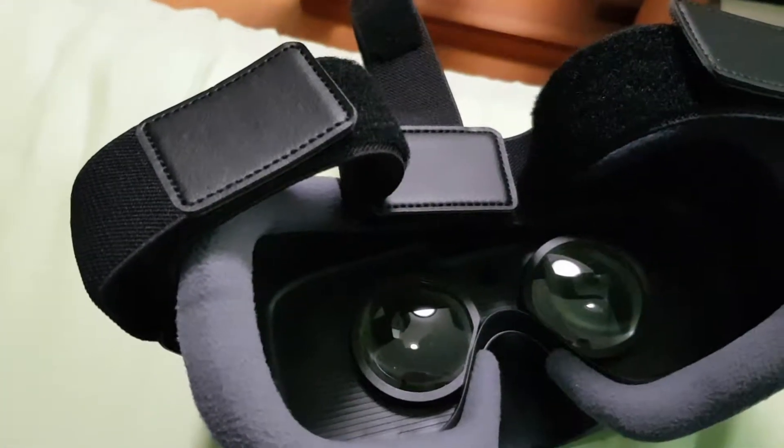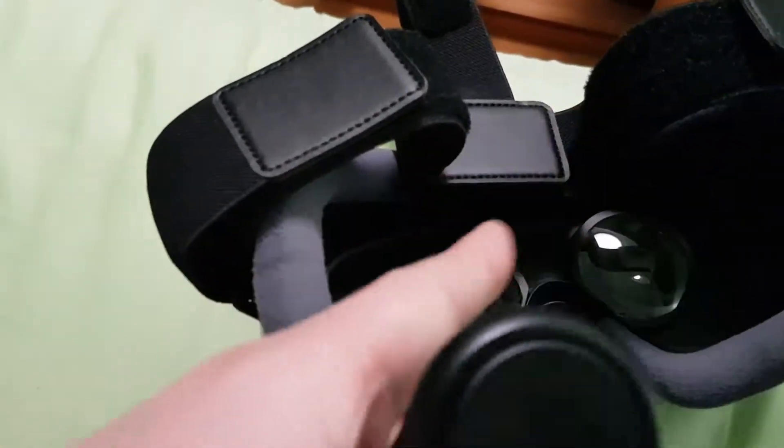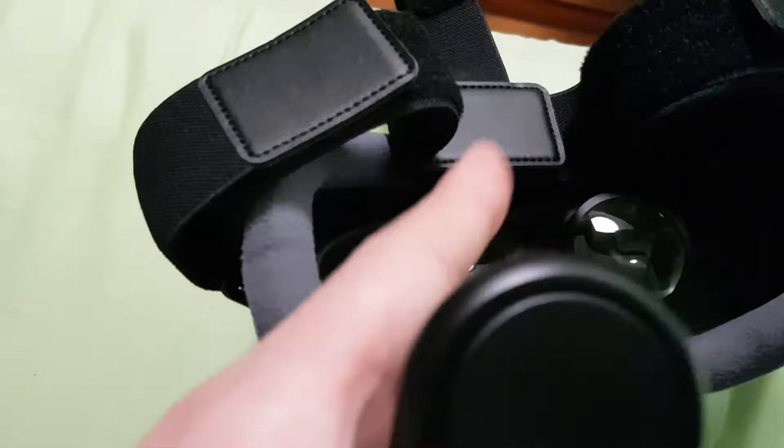I was very surprised — playing horror games on this is really scary. It really feels like you're inside the VR world, so they've done a great job with that.